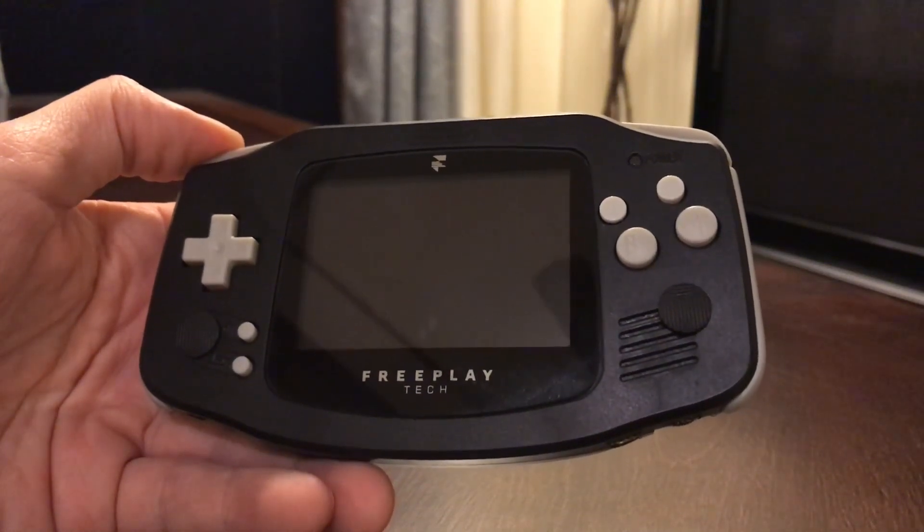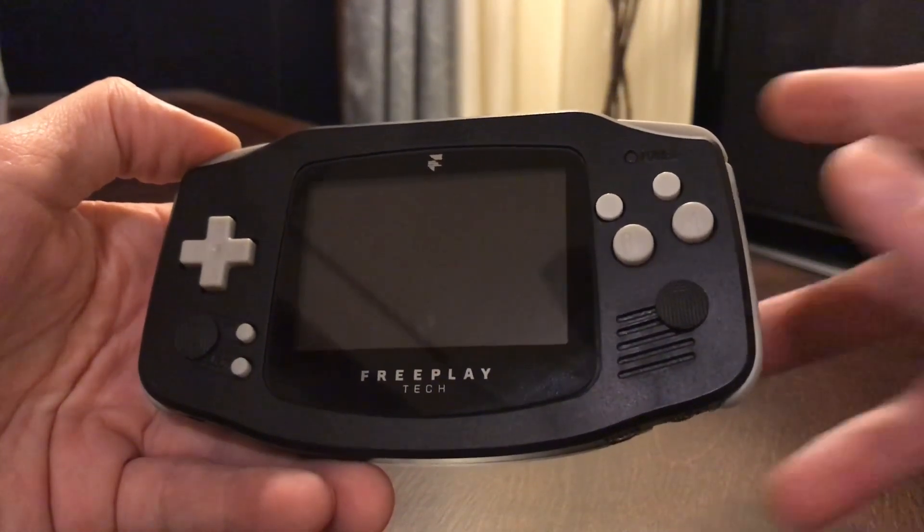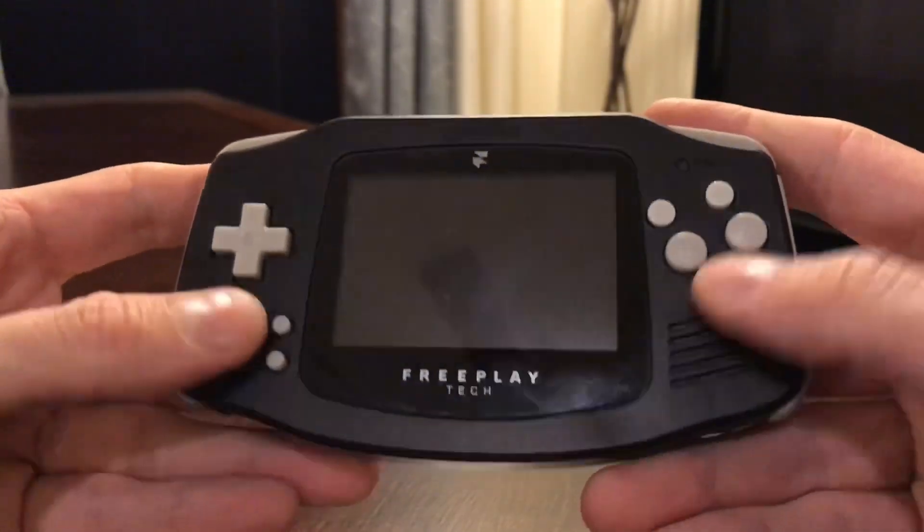The Freeplaytec CM3, the new add-on board, dual analog sticks — the entire package finally.